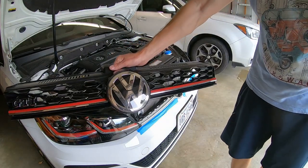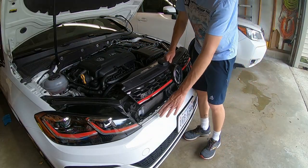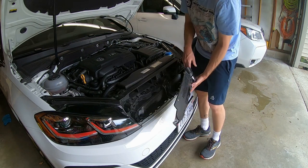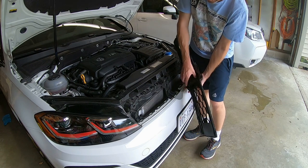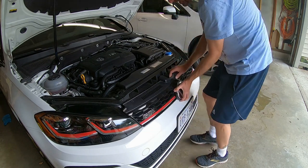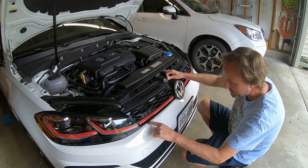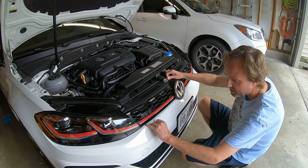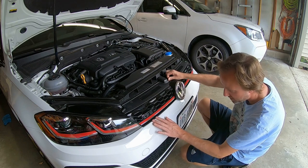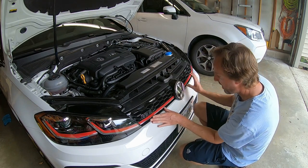That's how you get the GTI grill out. Might as well show you putting it back in. I took off the tape — it's a little less dangerous putting it in. I connected my cable, don't forget that. You don't want a big gap here, so you pull it forward until it drops down flush — super flush.